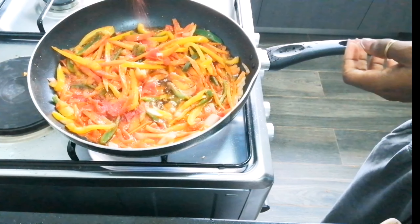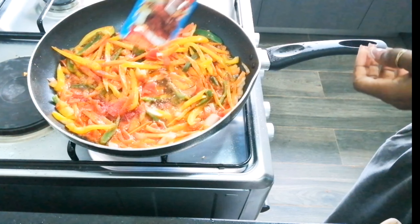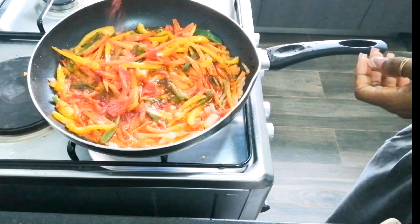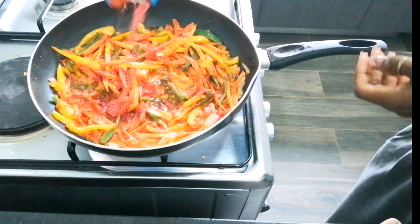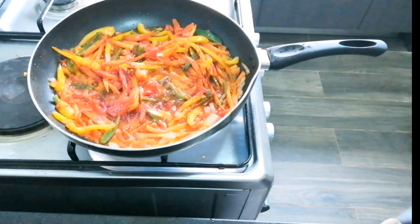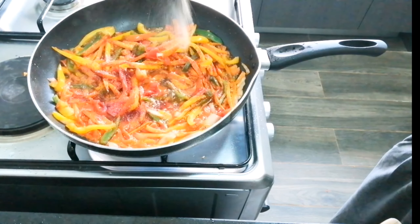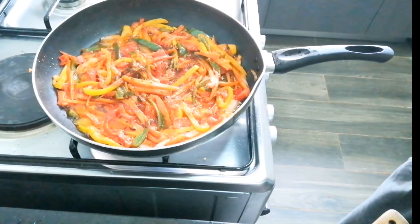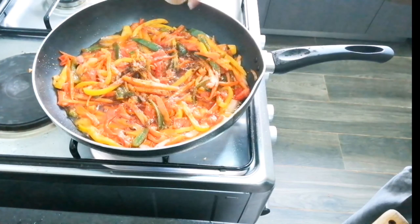I let it cook and added my oregano for color — whatever oregano does in food, I know it makes it colorful. Then I added my chicken stock, garlic, chili pepper, nutmeg, and turmeric. Yes, I added my snail to my sauce and was mixing it — look how yummy it looks!